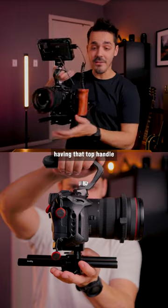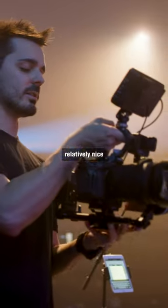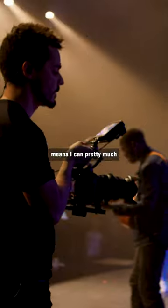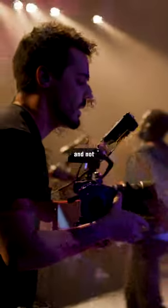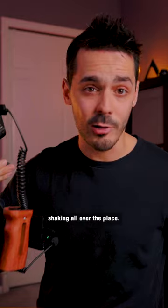Same thing goes for the top handle. Having that top handle and having the center of gravity relatively nice and neutral means I can pretty much handle the whole thing with one hand and not have to worry about it tilting forward or tilting back or shaking all over the place.